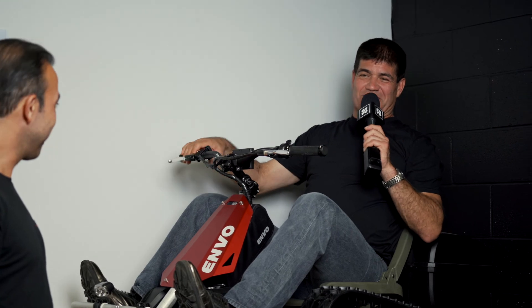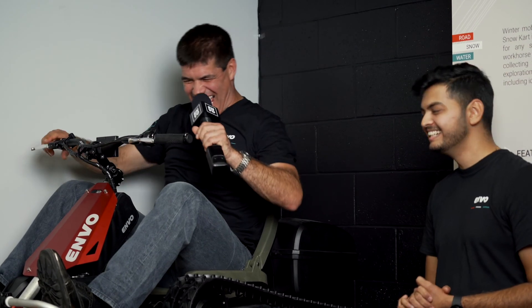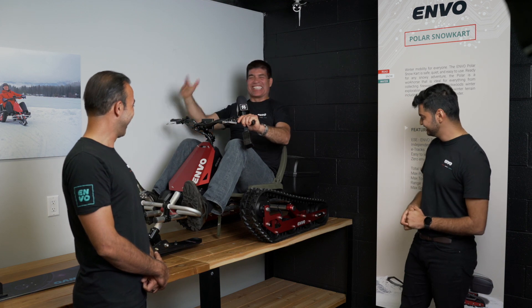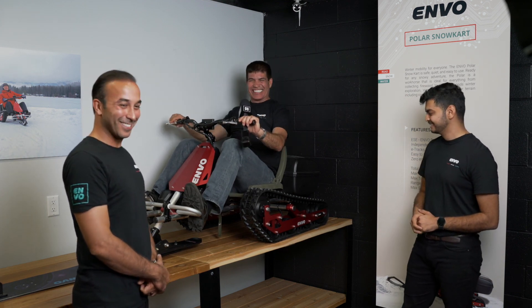All I need is some goggles and a helmet, and we're going to have a good time. We're going to go on a ride. A monster on a small base — woohoo! How do I look? Amazing. Just let it snow, let it snow, let it snow!